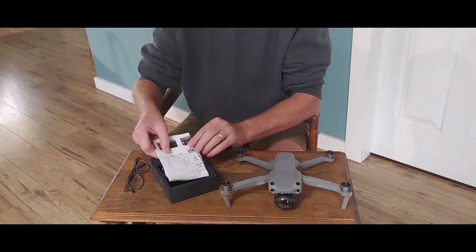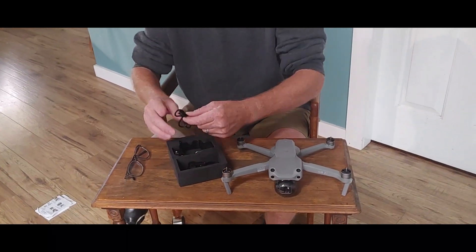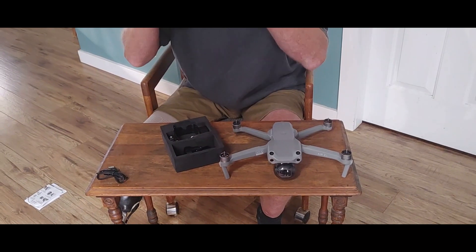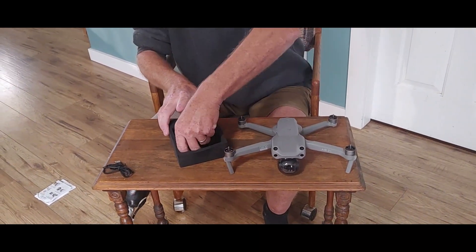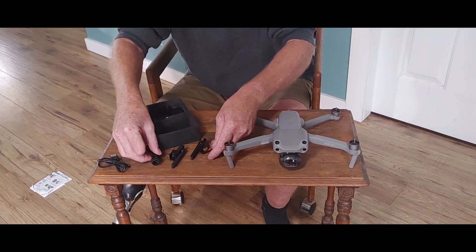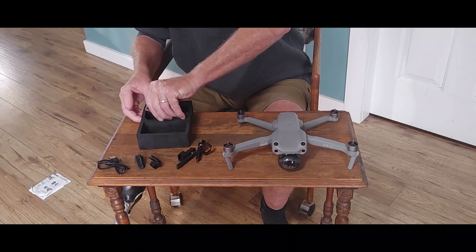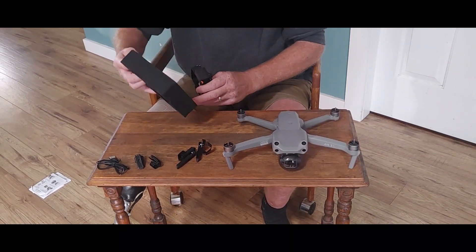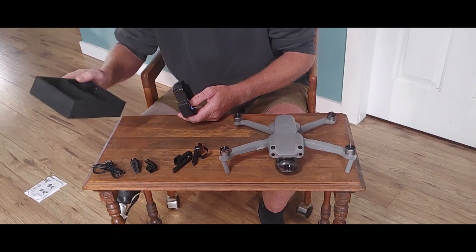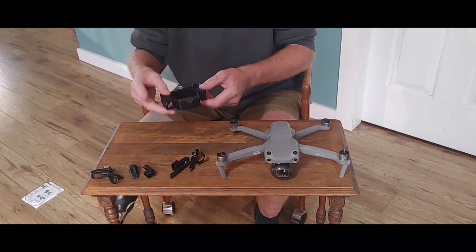Alright, we've got directions — who needs them — and we have the charging cable, and we have front and rear legs. Then we have the mechanism itself. The packaging is really nice; it's sturdy, there's no way it's going to get damaged shipping. Alright, so that's the mechanism.